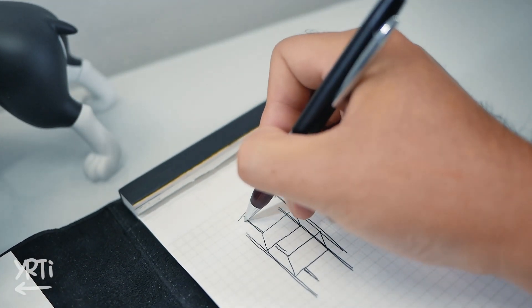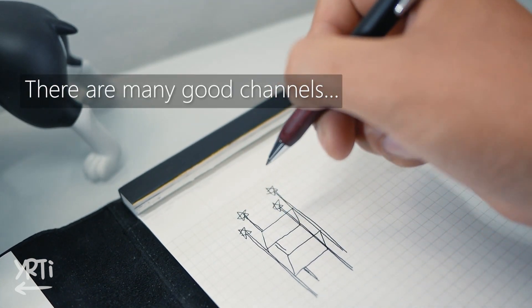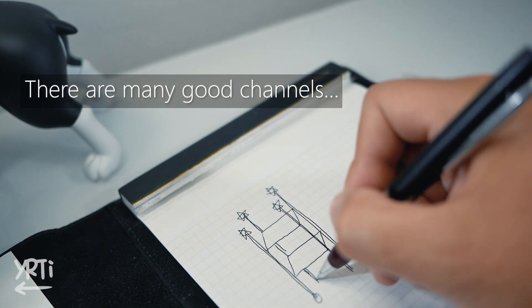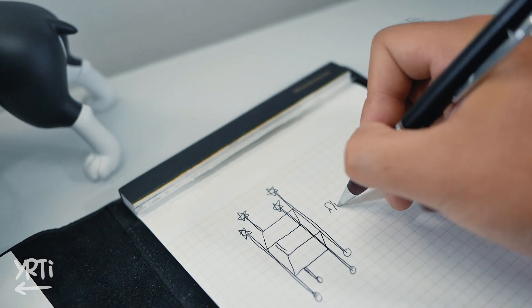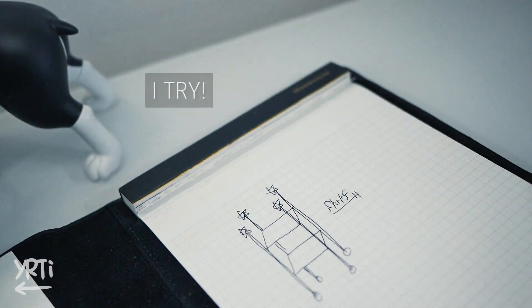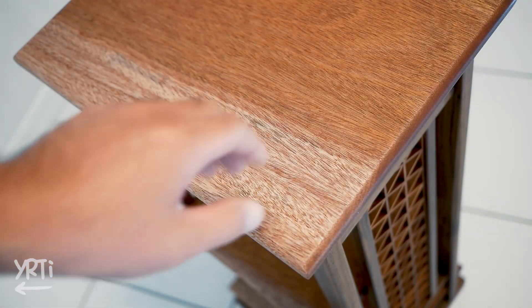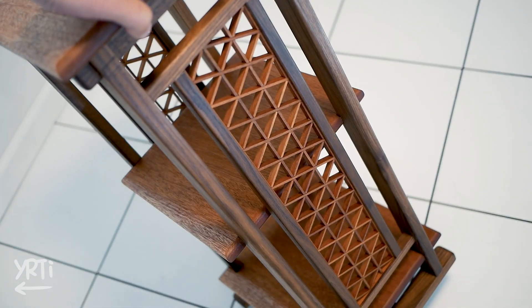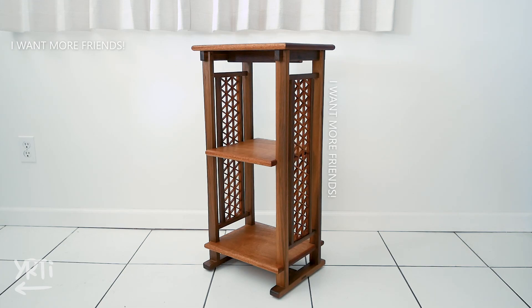Hi everyone! I was wondering if my projects are good enough for woodworking channel content, so I decided to make a Kumiko shelf with hand tools to improve my skills, and hopefully at the end of the day it's gonna be at least closer to the woodworking channel that you are looking for. And here's what I got. I tried my hardest because I guess that's the way to show appreciation to my 300 friends on YouTube. So let's see how I built it.